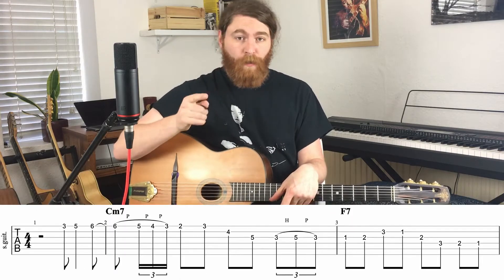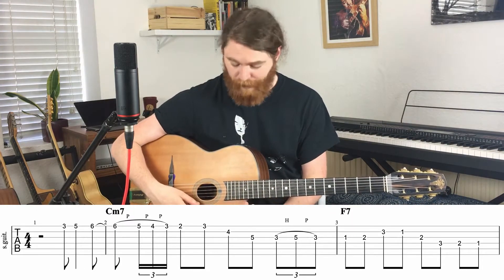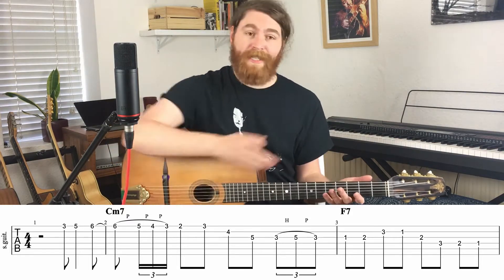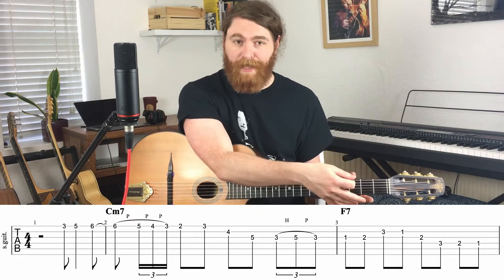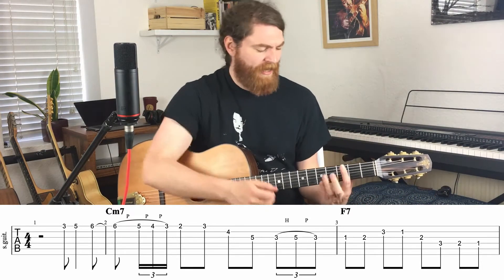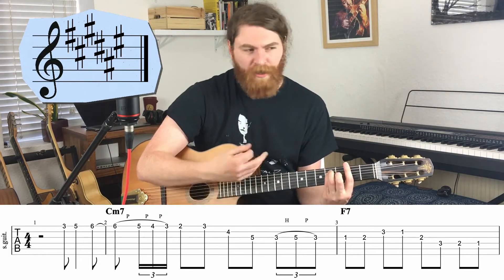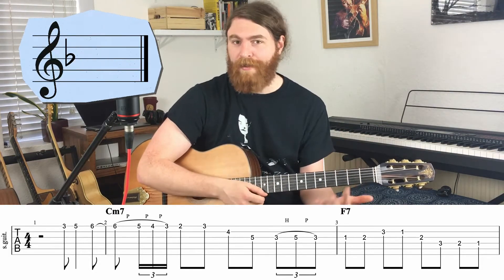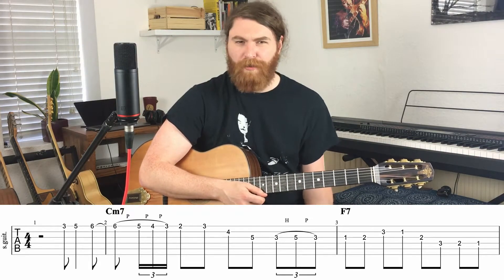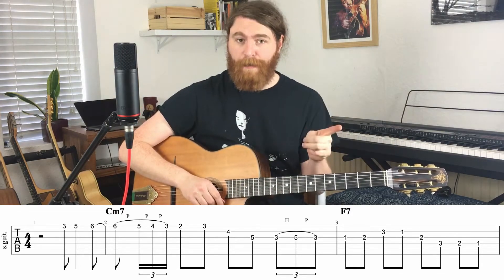Before we start, a quick warning: the original is way up high on the neck, and I found that a bit of a pain to play up there, so to teach this lick we're going to move it down an octave to a nice friendly part of the guitar. The second thing is the recording is in the key of F sharp / G flat, but Honeysuckle Rose is always played in F at a jam, so we're going to learn it in that key. I'm going to break it down into three parts.